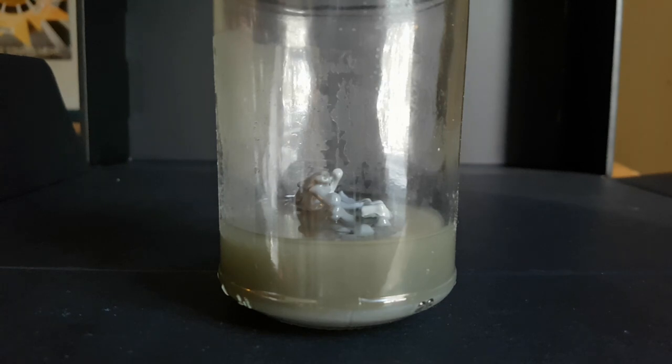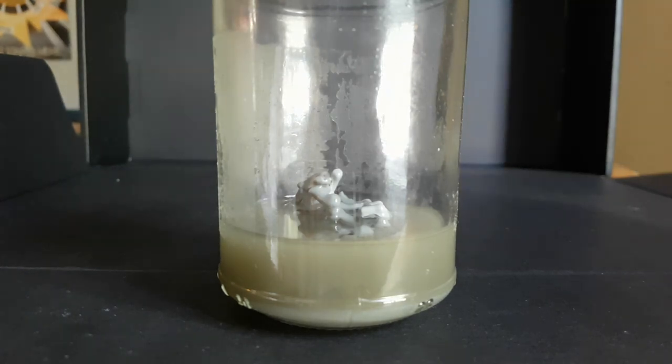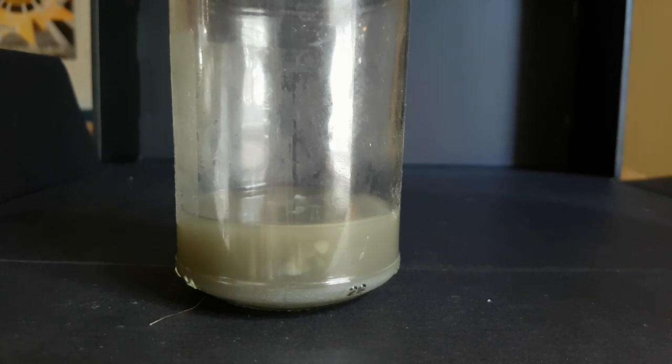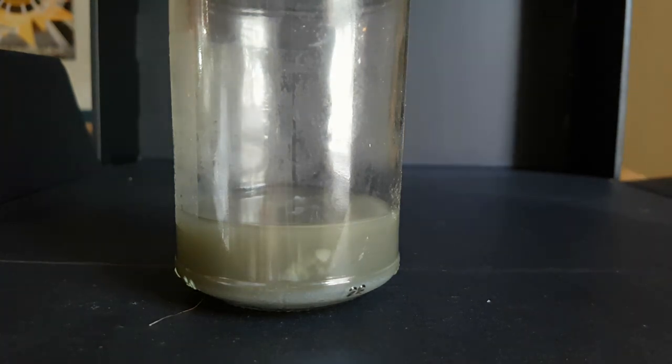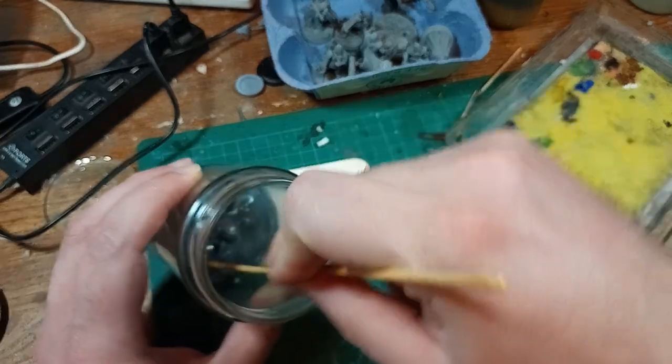Looking back on the acetone, the polystyrene had fully melted into a greasy smear at the bottom with not enough to scoop out, so I added some more sprues and left them for a few more hours. Reclaiming scrap material from projects in this way is a small thing but really useful — rather than buying yet more stuff, just break down the leftovers from your last kit.